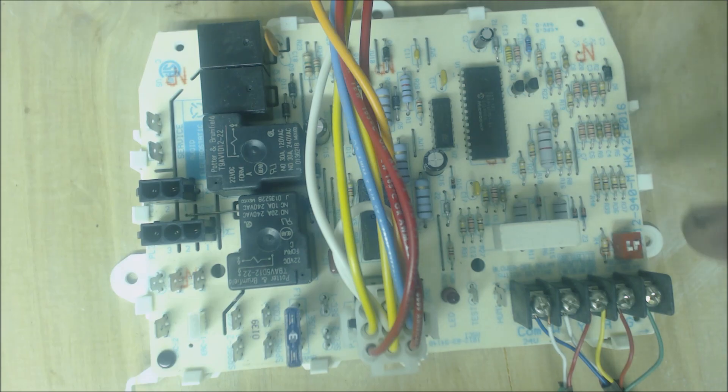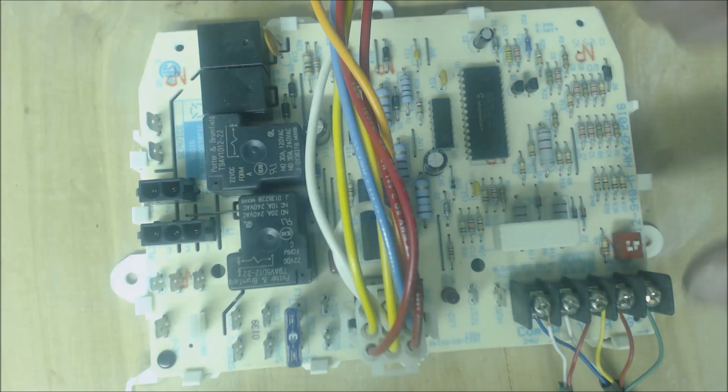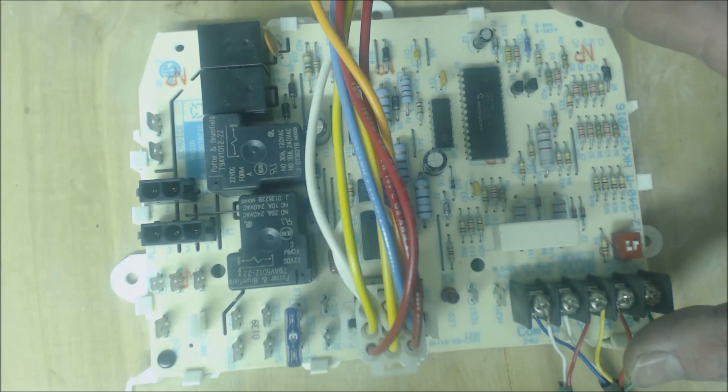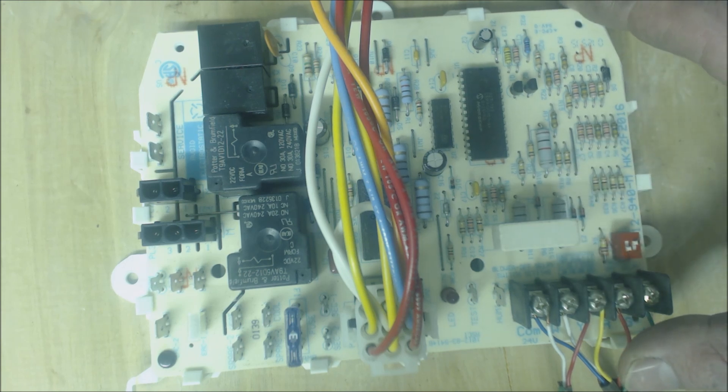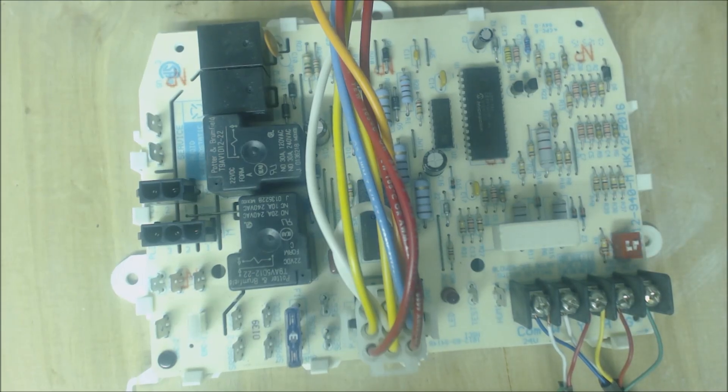You've got to be careful — make sure you're testing each of the components and practice reading the schematic wiring diagram. The connection diagram is more for wire placement and how to wire a component in, but the schematic diagram gives you the voltage flow and how the system is operating. Practice reading those schematics every chance you get. Once you have the sequence of operation down cold, this board is not so scary anymore — it's either doing its job or it's not. Hope you enjoyed it, we'll see you next time at the AC Service Tech channel.